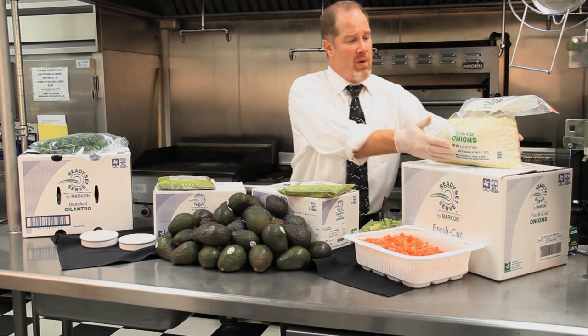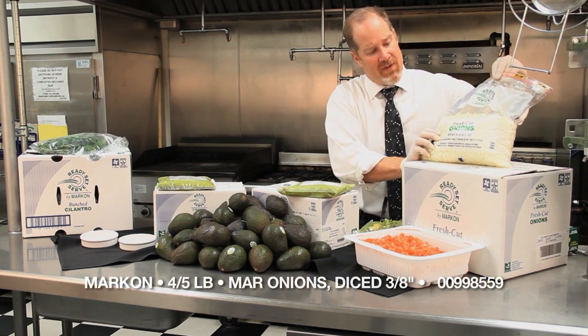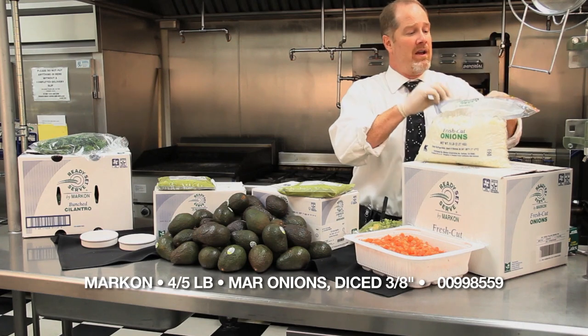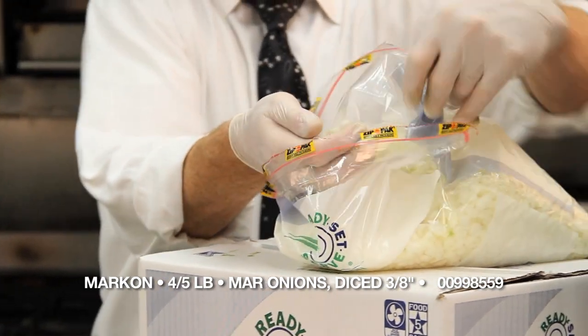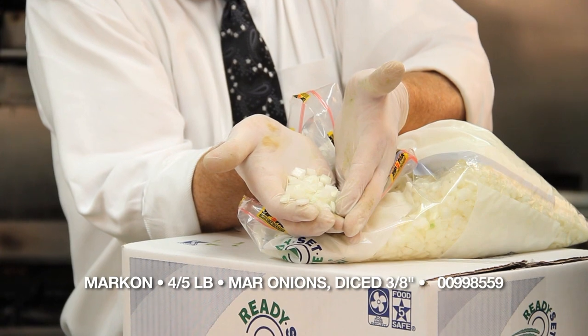With those additional items, we look at Ready Set Serve three-quarter inch diced onions from Marcon. This item is beautiful — you open the bag, ready to go. No prep, no labor.